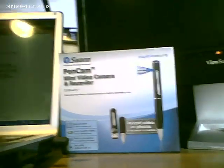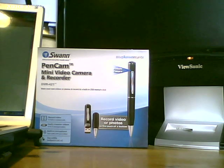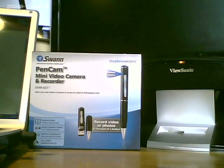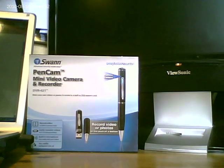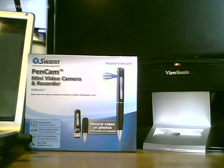You buy it, it comes in a box. It's very reasonably priced at about £40, and as you can see, once you unscrew it, there is a USB connector which you can feed straight into your computer.